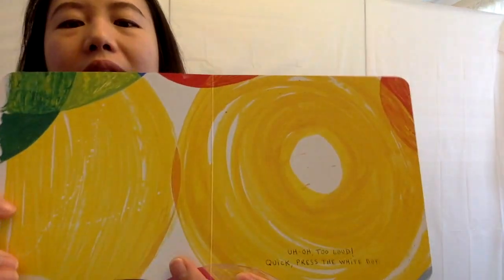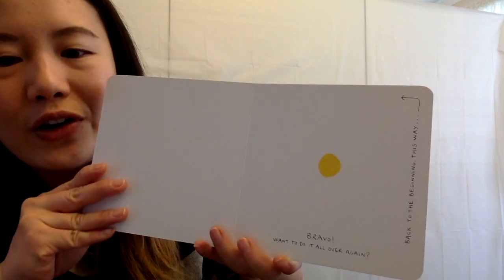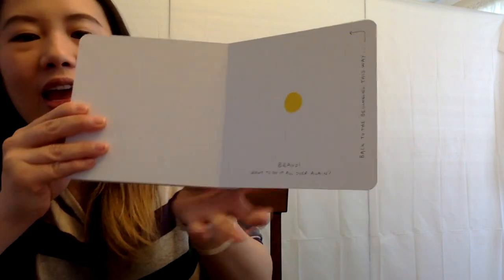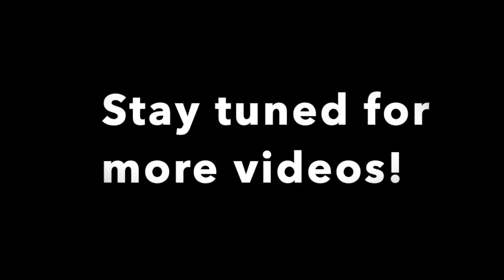Quick, press the white dot. There. Press the white dot. Good job. Bravo. Want to do it all over again? Now back to the beginning — this way. Good job, friends. I'll see you next time.